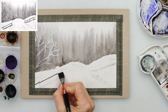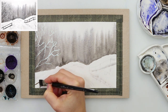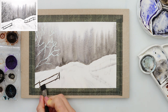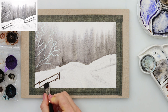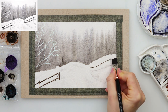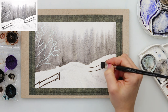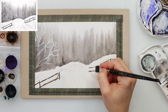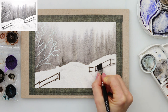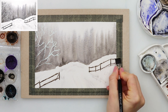I left it to dry completely, and when it did dry I moved on to painting the fence. You want to make sure that the snow area is fully dry before painting the fence, because we don't want the fence to bleed into the snow. Then I used a smaller flat brush and painted a broken line, because I wanted it to look as though there is some snow on top of the fence — tapping with the brush and doing broken lines to mimic snow on top of the branches.